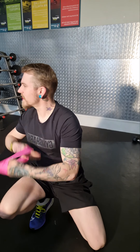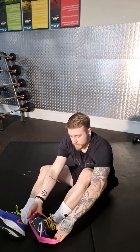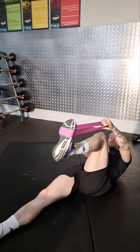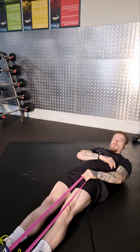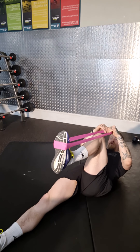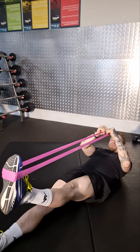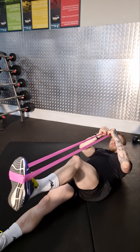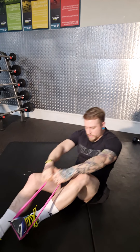The next exercise is a lying hip extension. Hold the band in your hand with it looped around the base of one foot. Lie flat, knee up level with the hip, and push down. Make sure you've got a good solid band for this one. You can lock the knee out at the bottom if you like. Do three sets of 12 to 15.